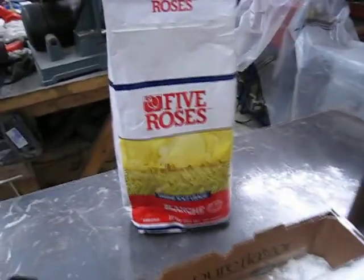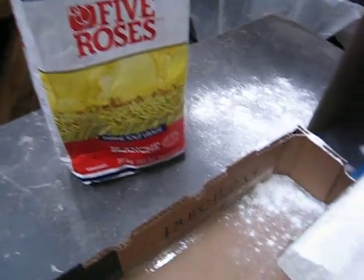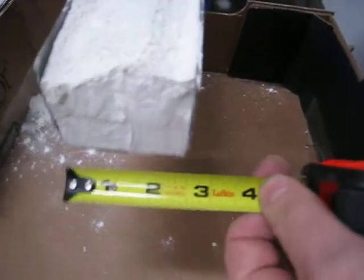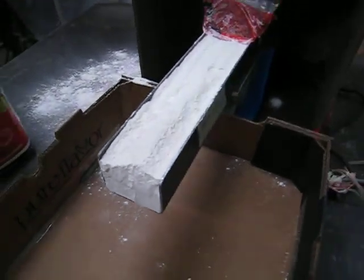Today we're going to run a test on all-purpose flour on a vibratory tray feeder. We have 10 kilos of all-purpose flour and a small vibratory tray, two and three quarter inch inside. The product is about two inches high on the tray, so we're going to time it out and see how long it takes to run out. We'll start our test now.